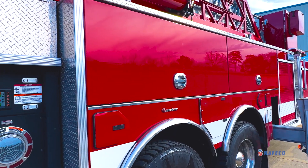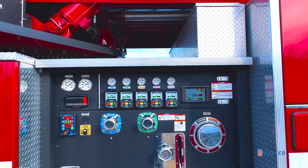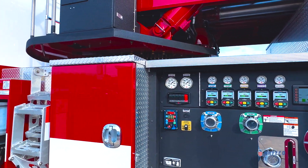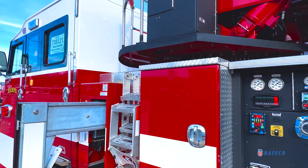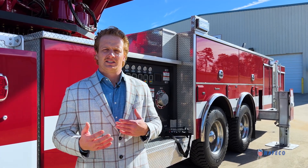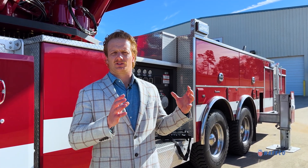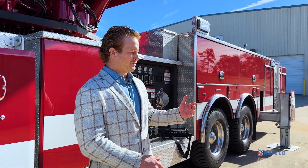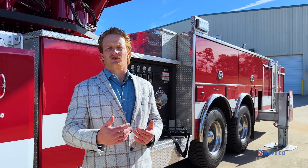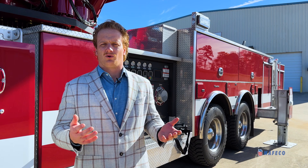This truck has an EXT extruded aluminum body. That body has a lifetime transferable warranty for the entire life of the truck while it's on the road. That's made possible by the extrusions that we use to create an exoskeleton. It's slightly different than a formed aluminum body — we are using each compartment to create the structure behind the body. This body is designed with a skeletal extrusion and the compartment walls are simply there as walls to hold in your equipment.